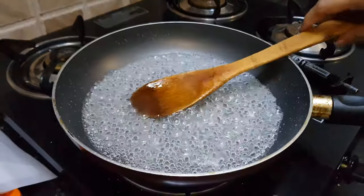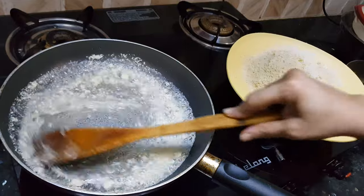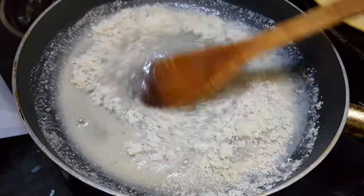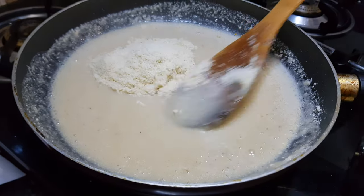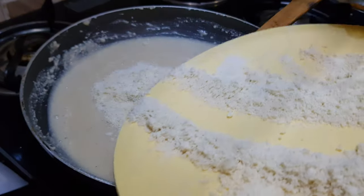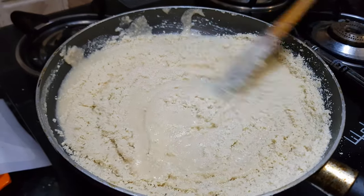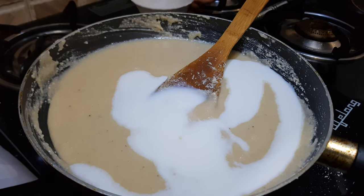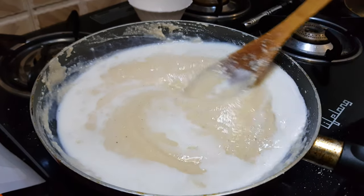At this point we will lower the flame and add the cashew nut powder. Add a little powder at a time and mix it well. Add cashew powder in batches to avoid the formation of lumps and keep stirring continuously. Now we will add milk — this is to get that creaminess in the Kaju Katli, but adding milk will reduce the shelf life.